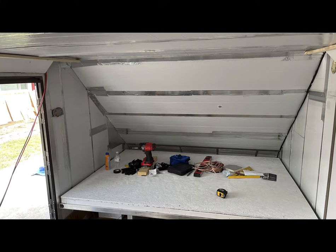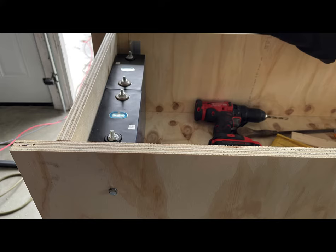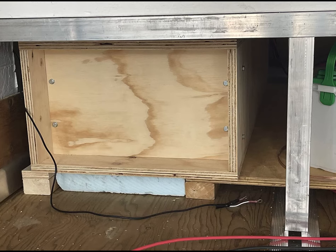I built boxes for my batteries — two rows of 16 each, so I have 64 300 amp hour CATL batteries. I built this so that I could compress them to some degree and keep them in place, and I surrounded the batteries with the foam that they came with. I could tighten using the bolts on the front to compress the batteries to the back side so they wouldn't move.